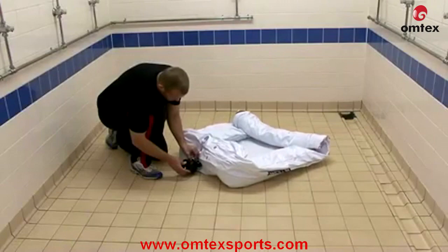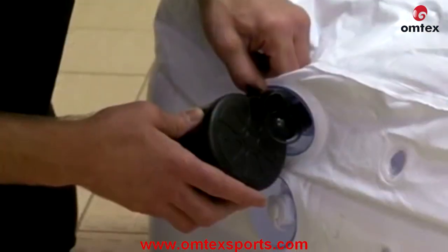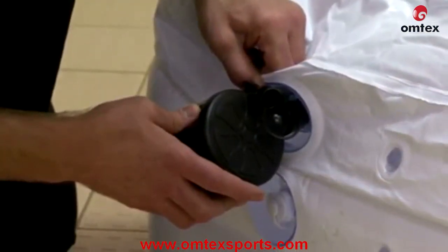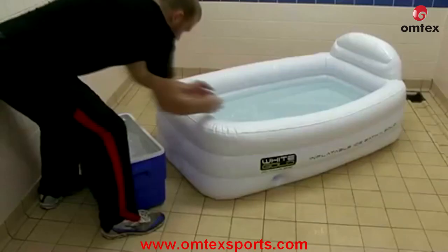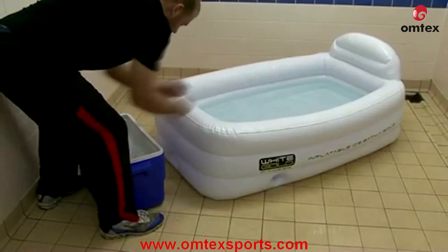The bath is quick to set up and inflate using the rechargeable air pump. Filling the bath takes between 5 and 8 minutes depending on water pressure.